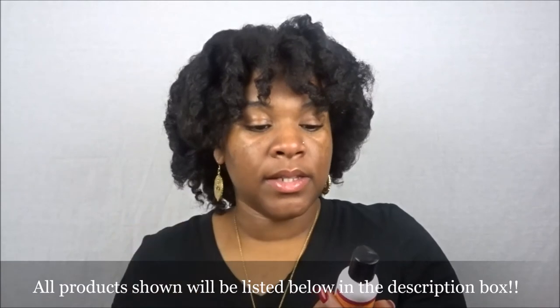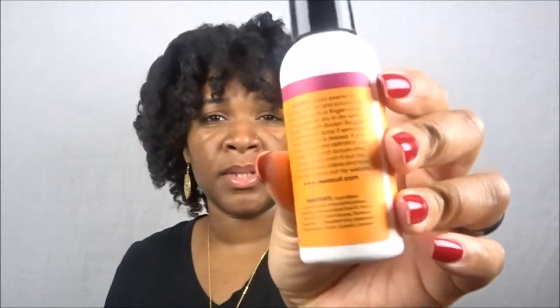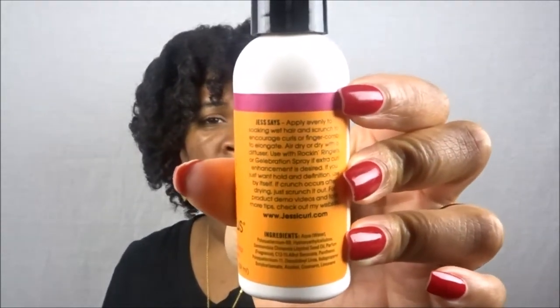I have to smell it — oh, it smells really, really good. To use: apply evenly to soaking wet hair and scrunch to encourage curls, or finger comb to elongate. Air dry or dry with a diffuser. Use with Rock and Ringlets or Gel Abrasion Spray if extra curl enhancement is desired, or use by itself for hold and definition. If crunch occurs after drying, just scrunch it out. They even have their website listed on the packaging — I want to check this brand out. This is Jesse Curl's Spiralicious Styling Gel.